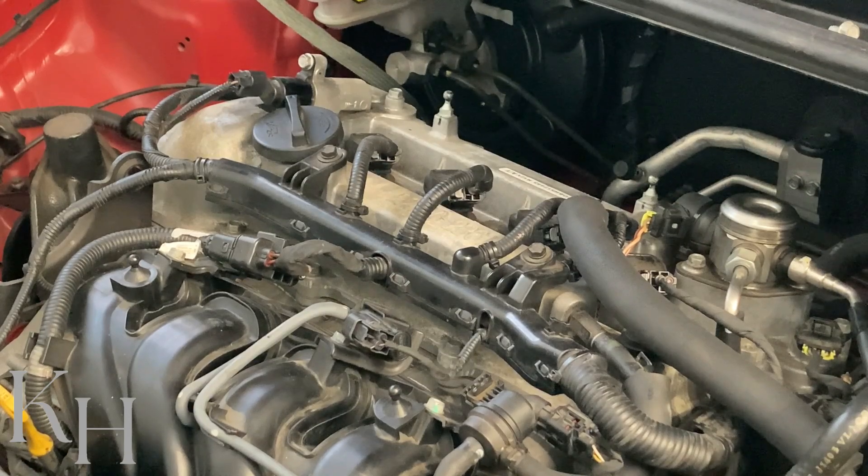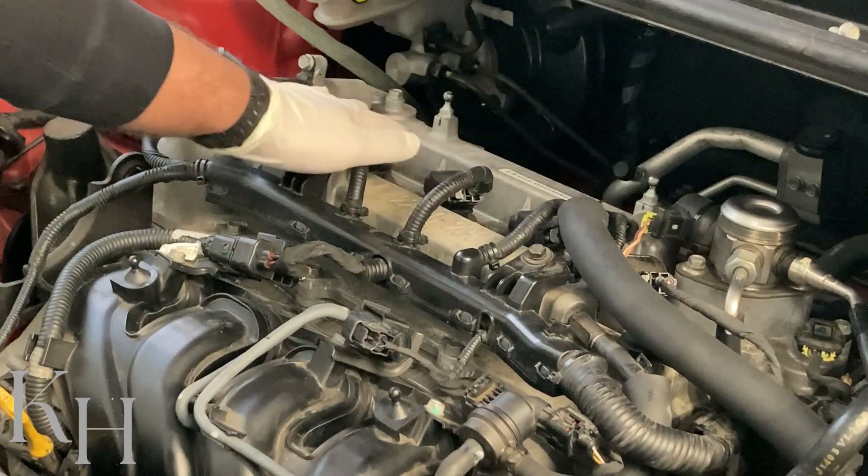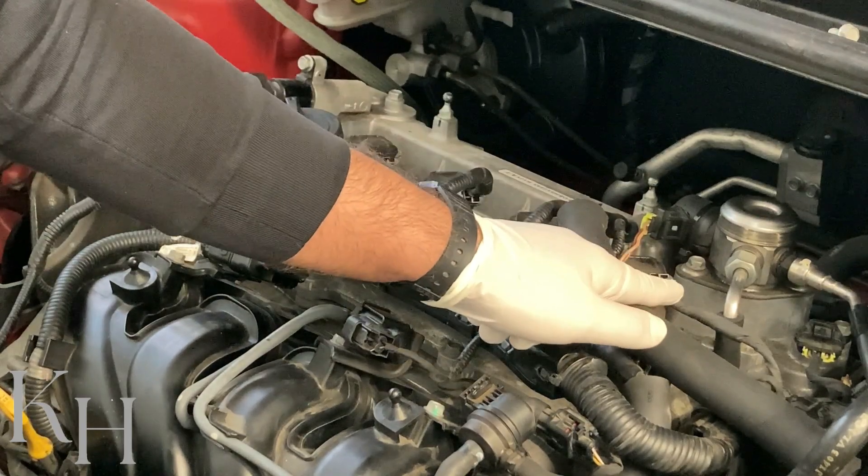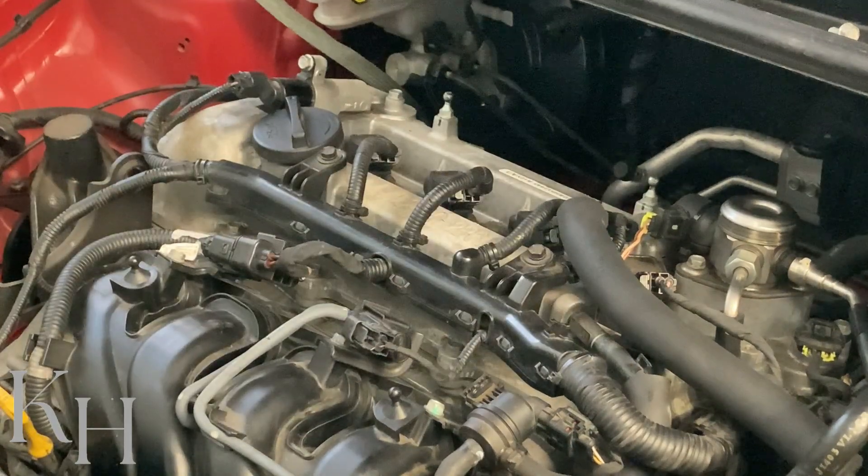At the end of the video I'm going to remove the ECM and show you some points regarding the ECM internal diagnostic and repair if you have any problem on the ignition coil related to the PCM. My ignition coils are located right here — I have four ignition coils, number one, two, three, and four, and as I told you there are two pins on the ignition coils.